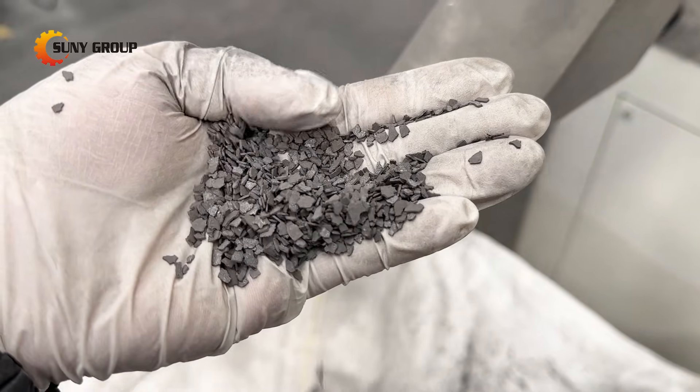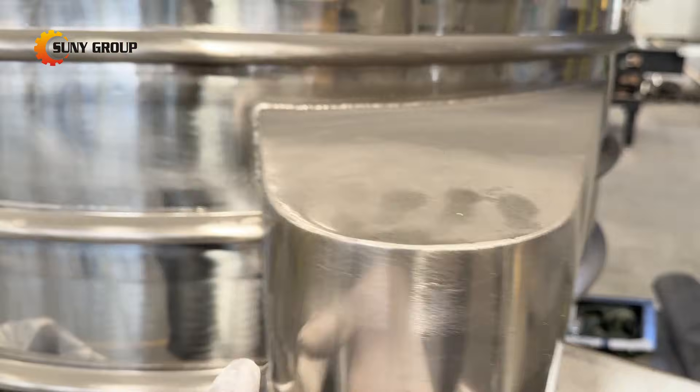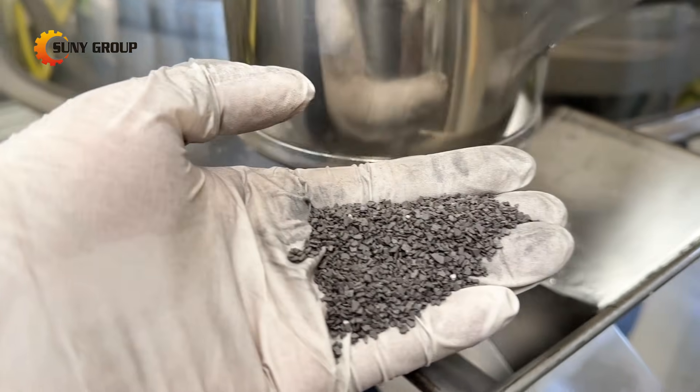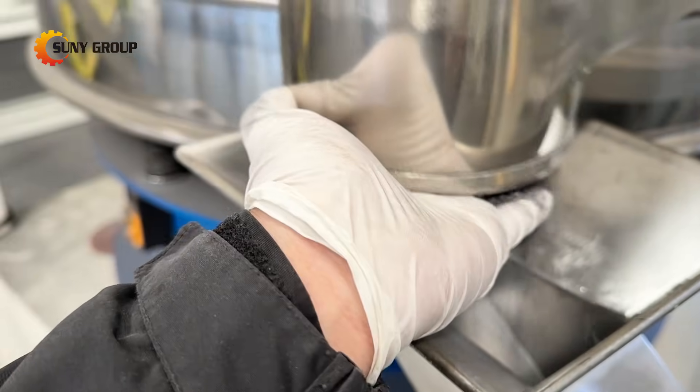Ferrous metals are recovered first through a belt magnetic separator, followed by an eddy current separator for non-ferrous metals such as aluminum. These automated sorting steps significantly increase metal purity and reduce manual intervention.